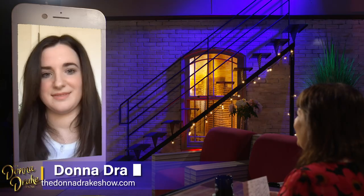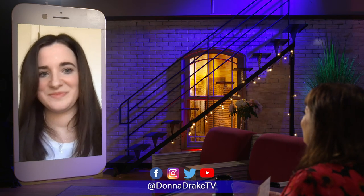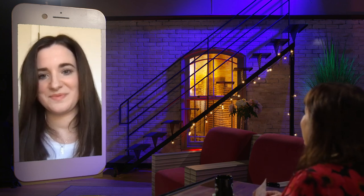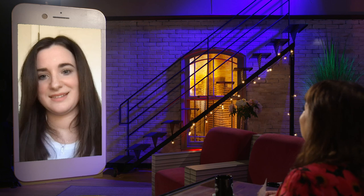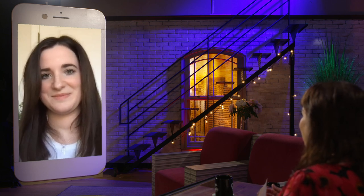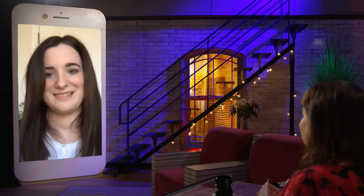Joining us now is Allison Vu, and she is the inventor of TiviTray. Welcome to the show. One of the things I discussed before we started rolling is the fact that I grew up as an artist, and I love clever things that help you be able to use different types of media and be expressive in your creativity. And TiviTray does just that.